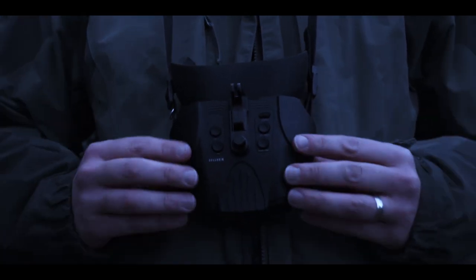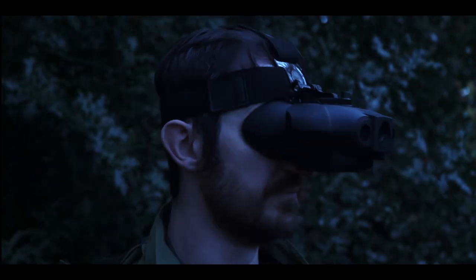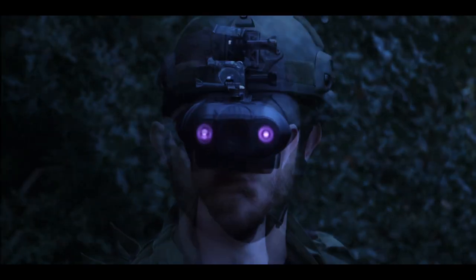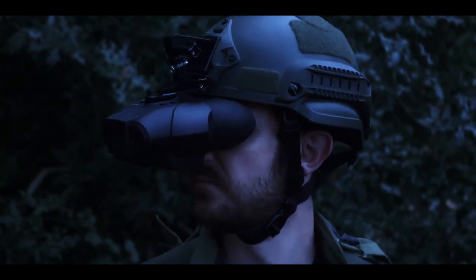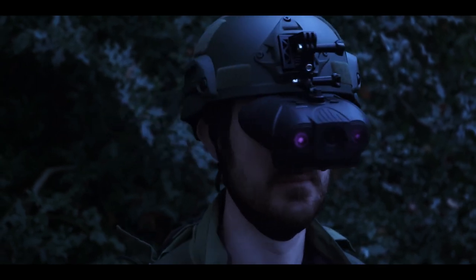The Nightvox Red is a digital night vision goggle which has the ability to record HD video with sound. It is optimised for tactical helmet mounting thanks to its 1x optical magnification, 2x digital zoom, and a covert infrared LED.